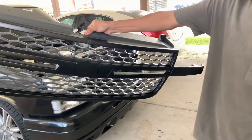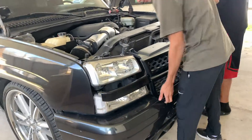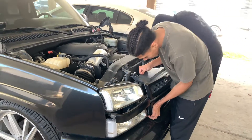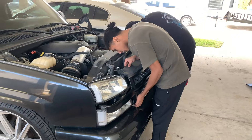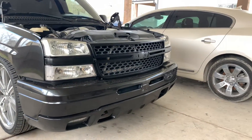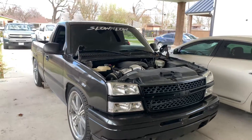Alright, grill's going in. Damn guys, we just put the grill on. It looks sick already, bruh.